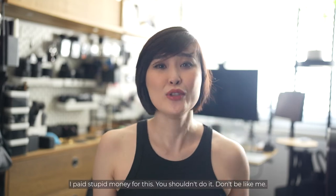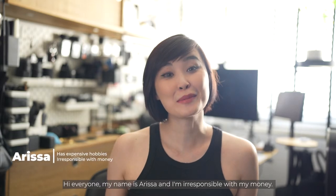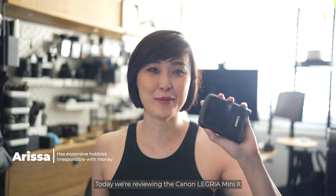I paid stupid money for this. You shouldn't do it. Don't be like me. Hi everyone, my name is Arisa and I'm irresponsible with my money. Today we're reviewing the Canon Legria Mini X.